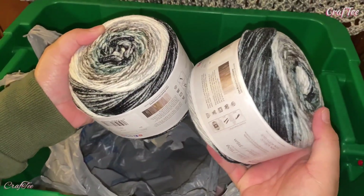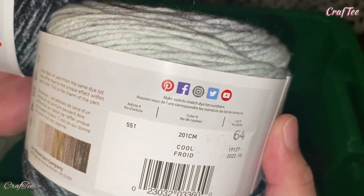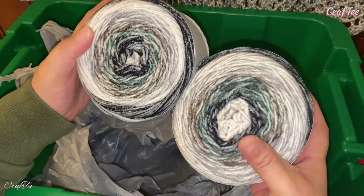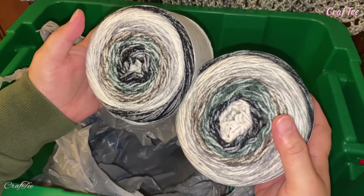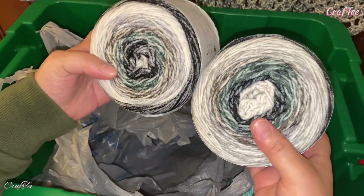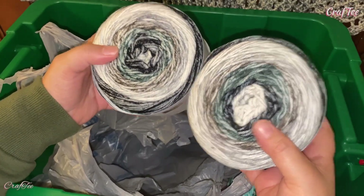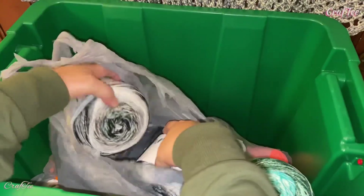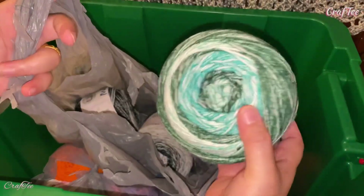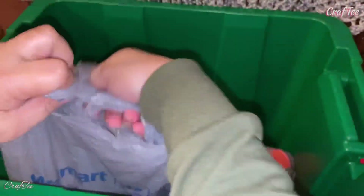I have two of these. This one is called 'Cool.' I also already have one from a previous purchase that I didn't use while crocheting on camera. So I'm going to use these three together — not at the same time, but in one project. So that's the next one.